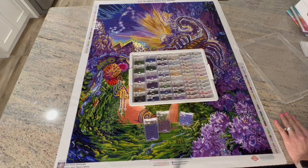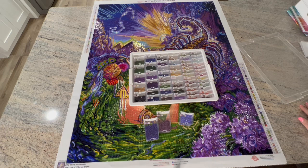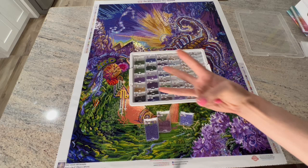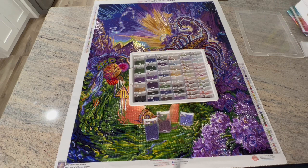Diamond Art Club ships from New Jersey, and I live in New Jersey — so I get my paintings quickly. I ordered this on February 16th and received it on February 19th, just three days. I started this on March 9th and finished it today, April 19th — 41 days. I did not work on it every day because I'm also working on my Lady Butterfly canvas.